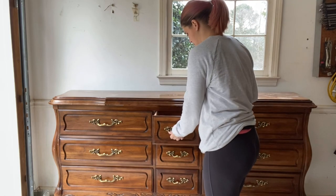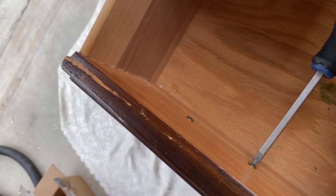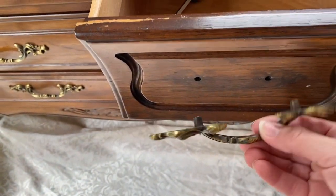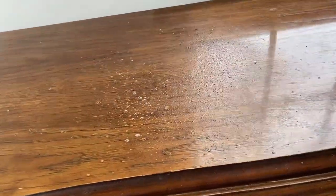The first thing you're going to do is remove the hardware — just use a screwdriver to unscrew the screws in the back. If you'd like to replace your hardware, measure the distance between the two holes and order that size online. Amazon has a ton of choices, Hobby Lobby, and D. Lawless Hardware website also have some great stuff.